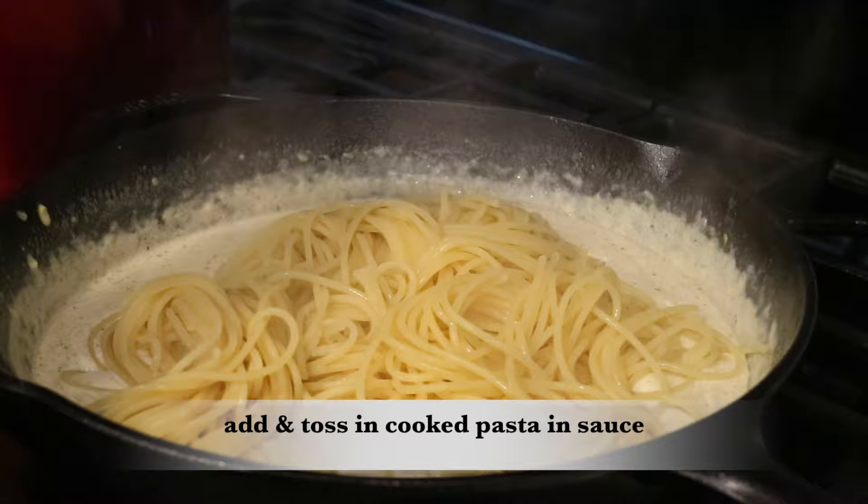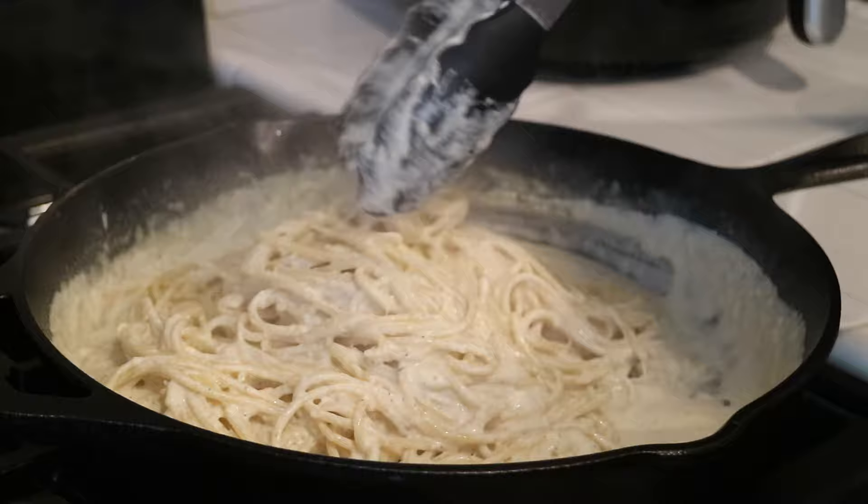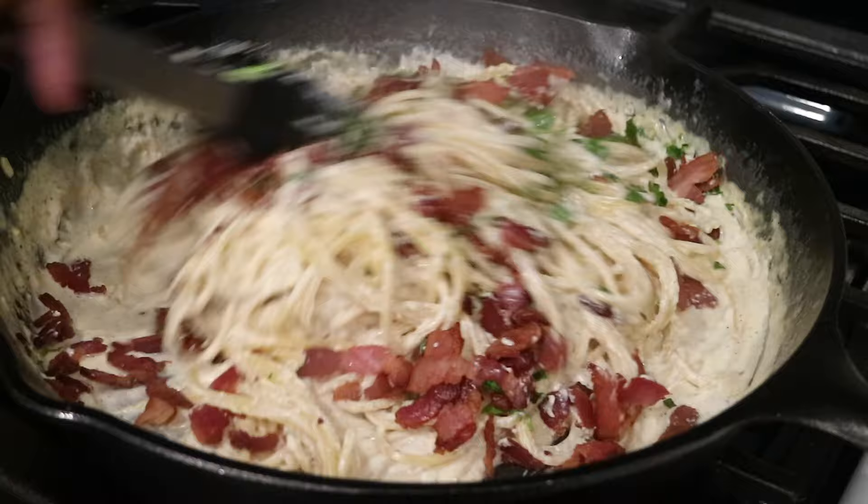My pasta is done and I'm ready to toss the cooked spaghetti into my sauce and toss it around. You can also add more pasta water if you want it to be a lot creamier. Now I'm going to add the bacon I cooked earlier and top it off with some fresh parsley, then use tongs to toss everything together making sure it's all coated and mixed in really well.